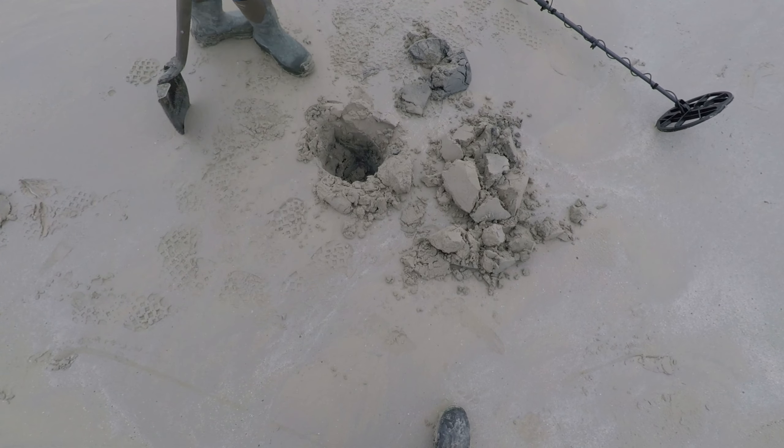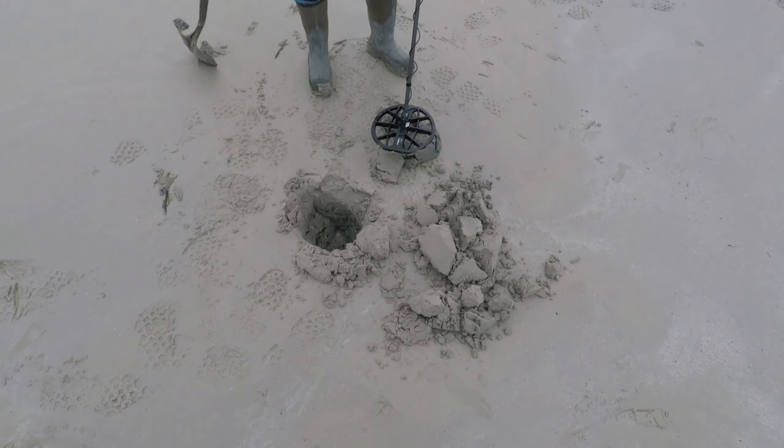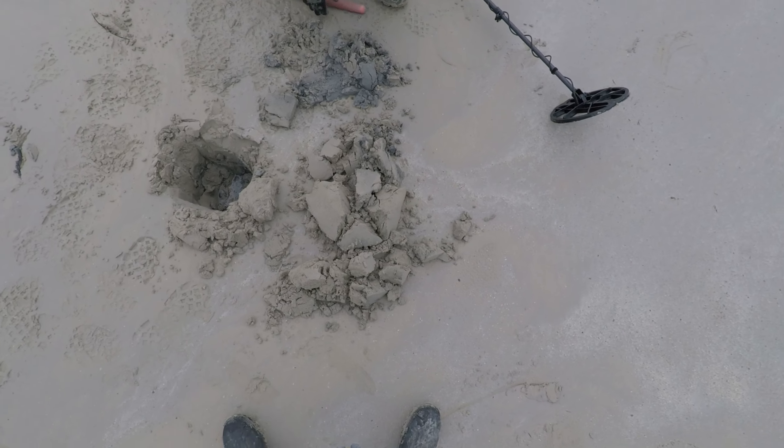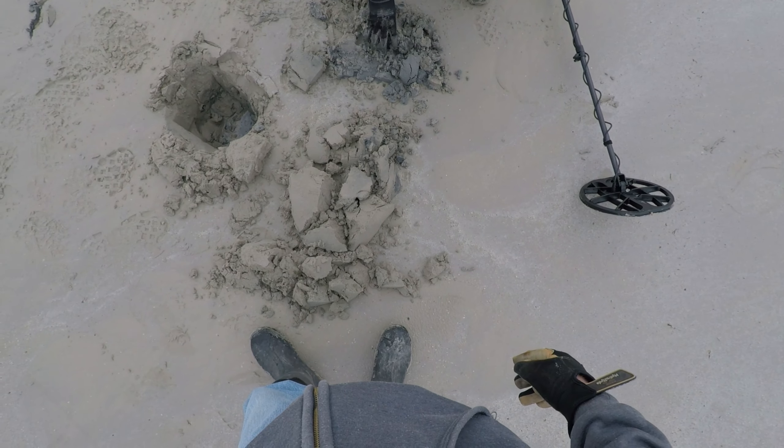It's fairly deep — I was getting anywhere from 13 to 95, it was bouncing all over the place, so it'll be interesting to see what this is. Okay, we're down to the gray now. Sounds like it's still in the hole — yeah, that's fairly deep. Not frozen, which is nice. 95, 96 — that's a half dollar, or a big silver ring.